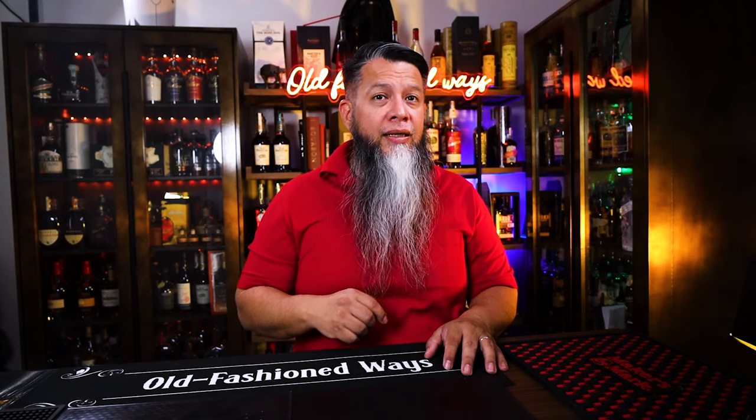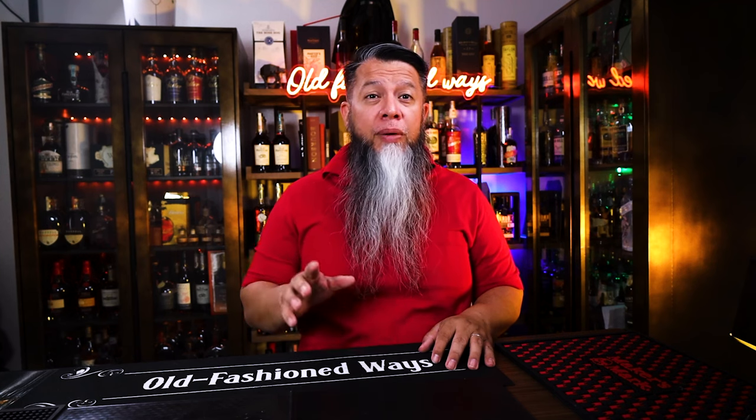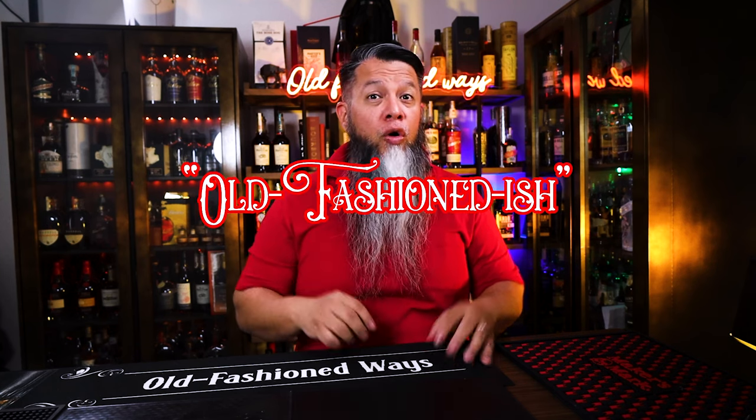So today, let's remake the rabbit-themed cocktail. I plan to make the original version, but I also plan to make a second drink by changing it up a little bit and making it more old-fashioned-ish.